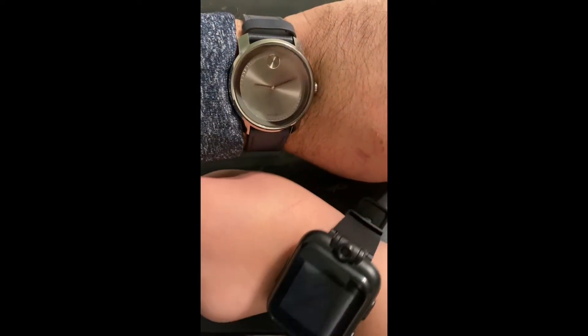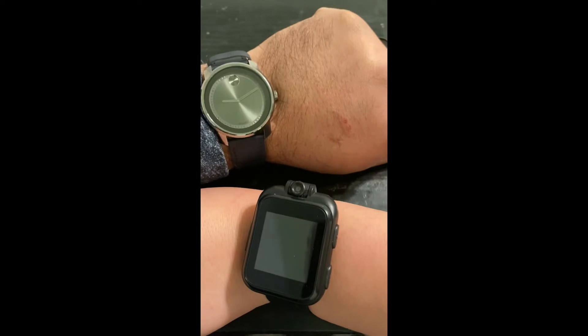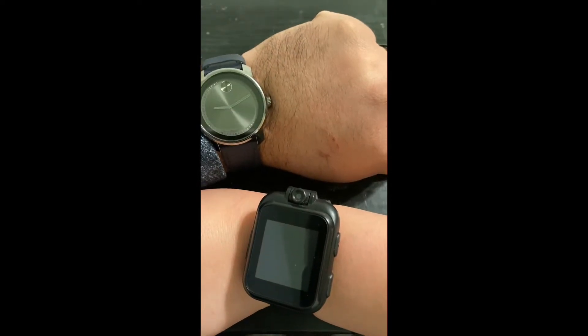Before we start unboxing this bad boy, we're gonna do a wrist check. I'm wearing my Movado Bold, and Noob Junior is wearing his digital watch today. Been a while, huh?